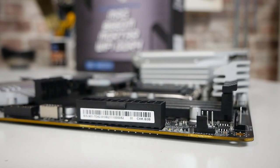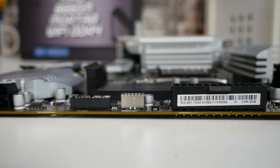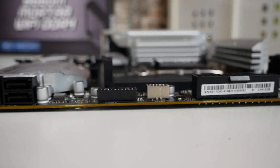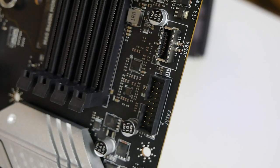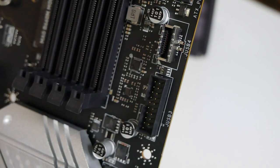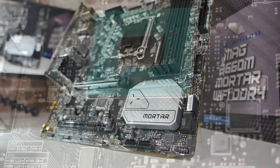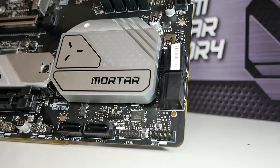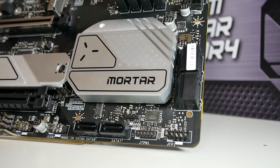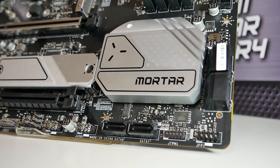Moving down, there's a 24-pin power connector — nothing unusual, very standard. There's a front panel connector for both USB Type-C and also USB 3.0, so you can wire those to the front panels on your cases. More and more cases are starting to have USB Type-C on the front, which is handy. That's going to be USB 3.2 Gen 1 or Gen 2 — 5 Gbps max. Then you've got your USB 3 Type-A connections. There's also the huge heatsink over the B660 chipset. Moving further, there are four SATA ports pointing inwards towards the case, and underneath that are the front panel connectors. There are actually six SATA ports on here in total.